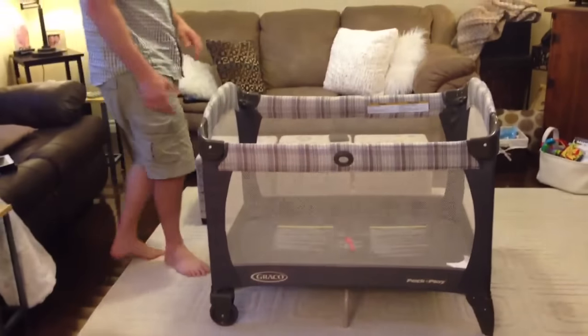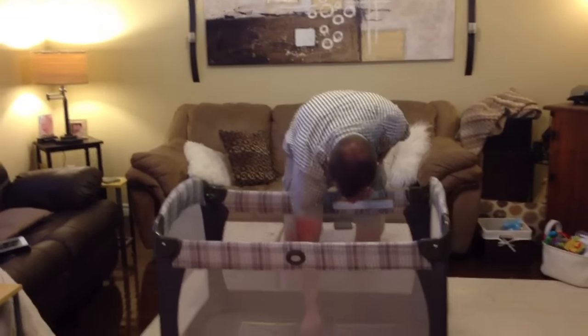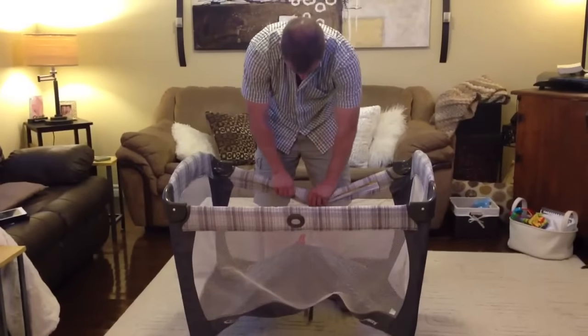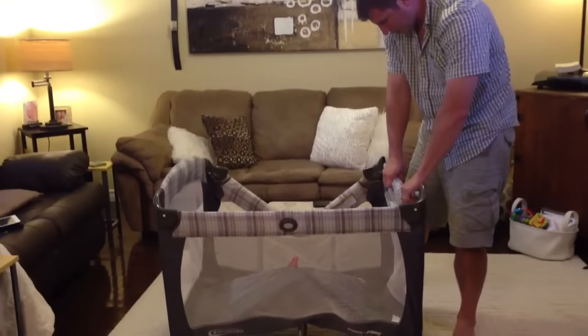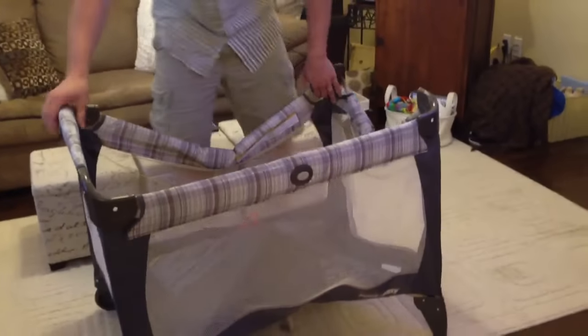I'm not going to do that because you can kind of get that part of it. So then to take it down, you pull the red tab this time, and then you take down — there are two sides. When you press the button, each side has two little parts here, so you'll feel it kind of go wobbly on you.